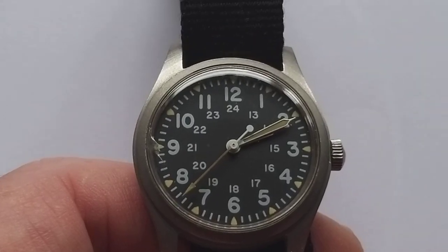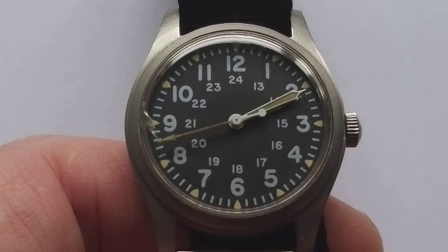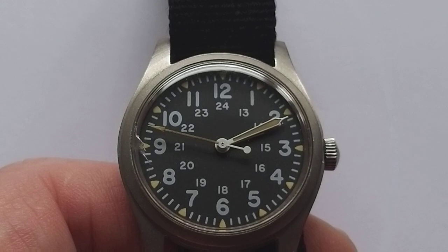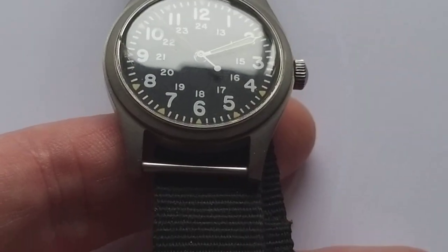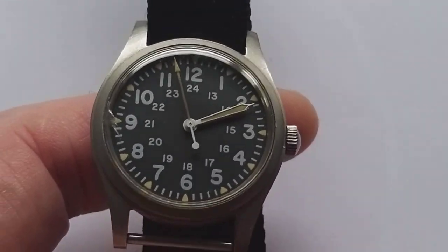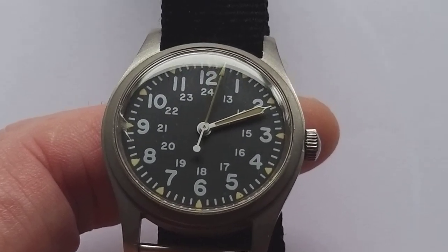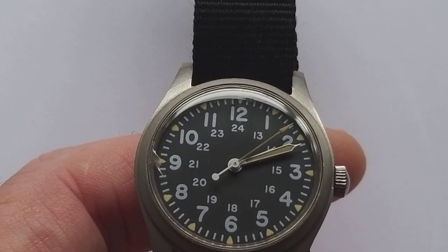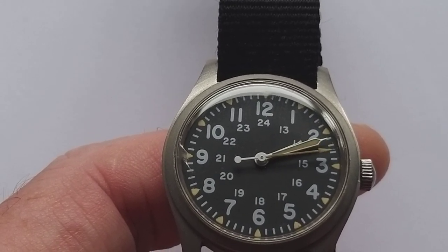Basic information: it's a mil-spec watch, the size is 35mm — very small for nowadays, but that has a reason. Lug width is 18mm, so you have to find a strap that will actually fit. It was produced between 1967 and 1986, has a depth rating of 30mm, and the movement is an ETA 2750 caliber, 17 jewels.